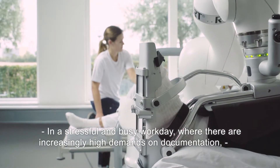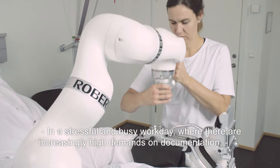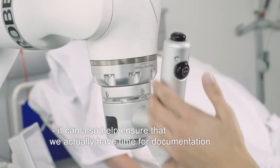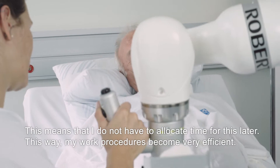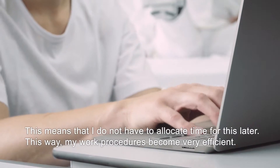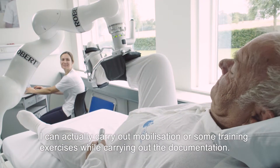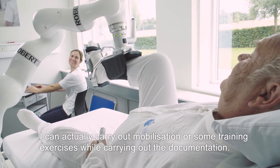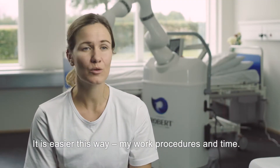In a stressed and busy day, where there are more and more demands for documentation, Robert can also ensure that we have time to document it. I'm getting really effective in my work — I can perform a mobilization or training exercises and still have time to document it. It makes my work and time much easier.